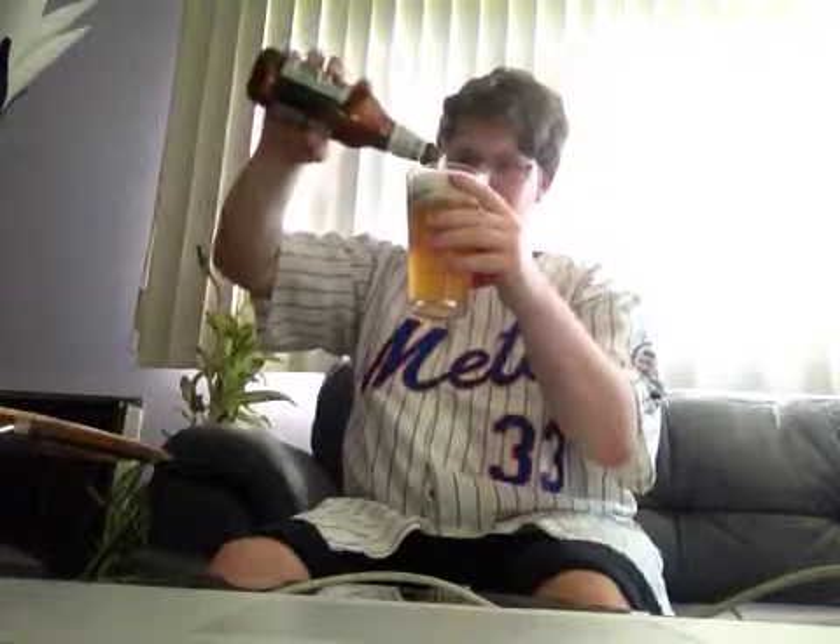So without further ado, let's just twist off the cap and get it into the glass. It's unfiltered, so let's swirl it around in the bottle to get all the sediment in there. Very unfiltered. It pours a hazy orange color with about two fingers of an off-white head.